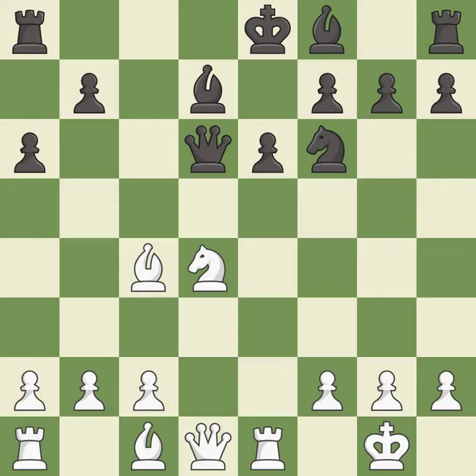This activates a bishop by developing it off of its starting square — it is the last book move. This develops a bishop off its starting square, getting it into the action; it is good.